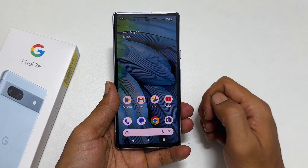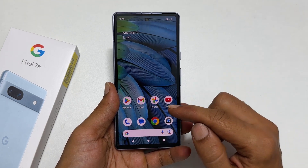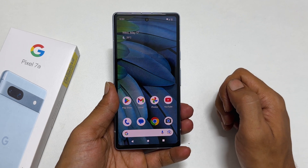Hi there. This video will show you how to take a screenshot on Google Pixel 7a. Let's get started.